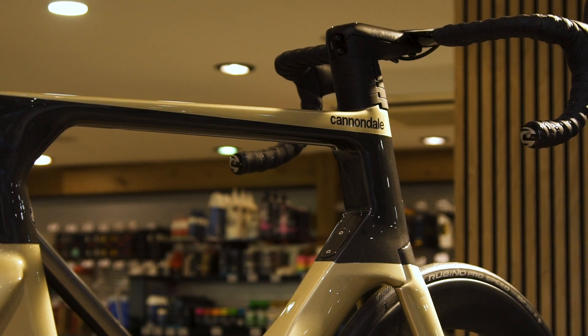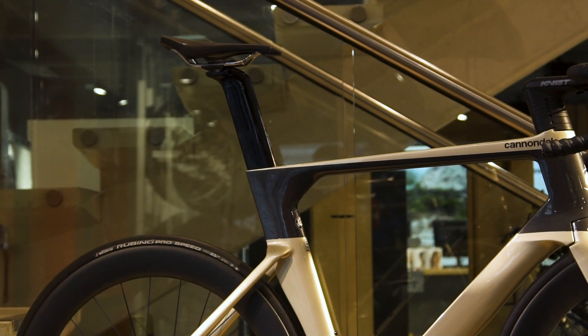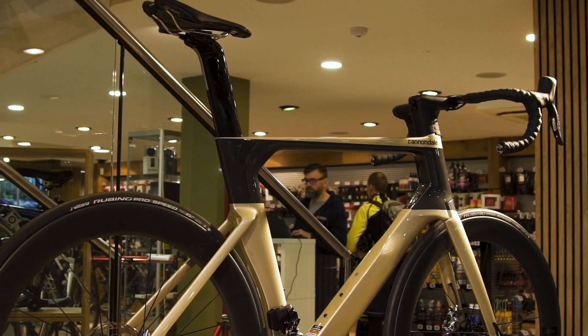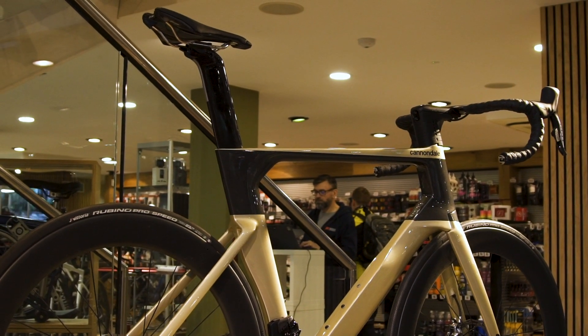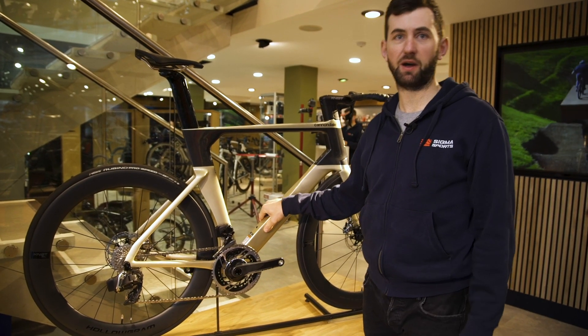The features of this frame are fully integrated cabling, a proprietary seat post design, and a proprietary handlebar and stem — all conducive to reducing the drag of the bike through the air. This is the High Mod grade of carbon, a premium grade of carbon as used by the Pro Peloton.